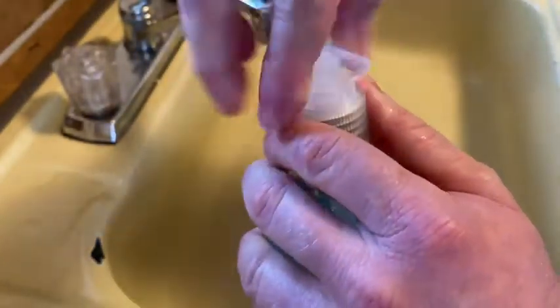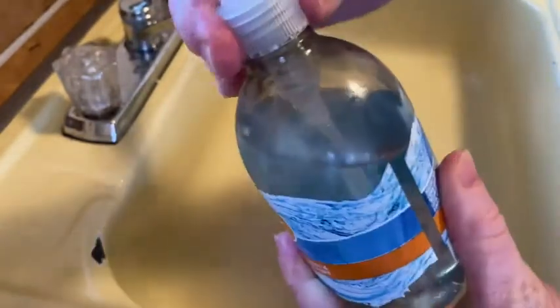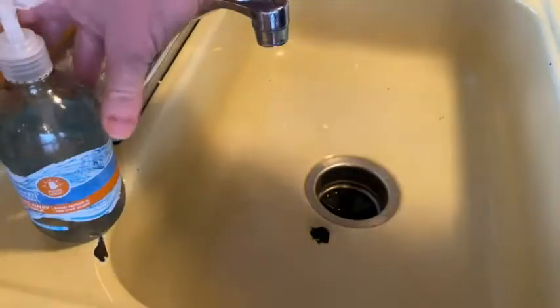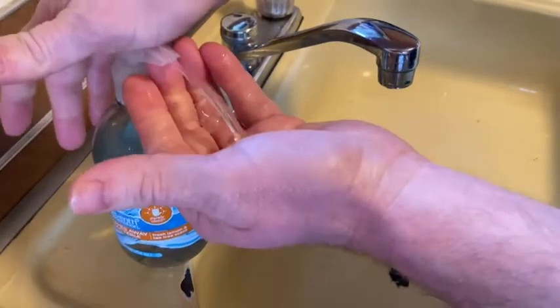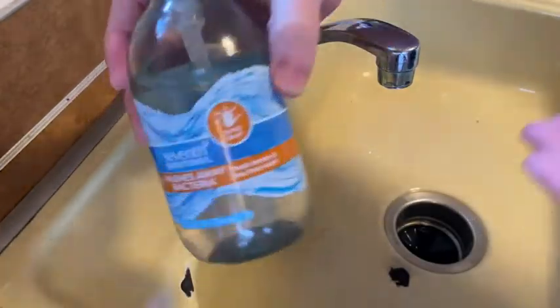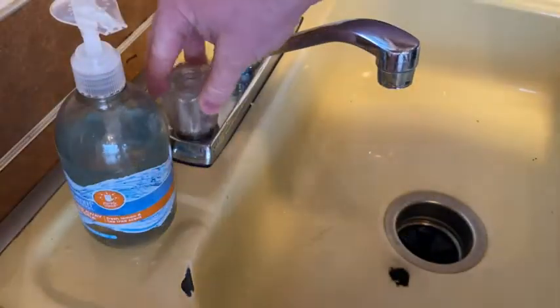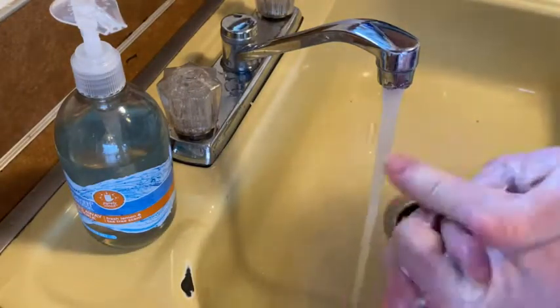I just got it today. I'm gonna try to open it — let's see how hard it is. It says you have to go that way. I always have a hard time with these hand soaps. Okay, that's what it looks like. I'm gonna smell it — oh, it's got a nice scent. It says it has a fresh lemon and tea tree scent.